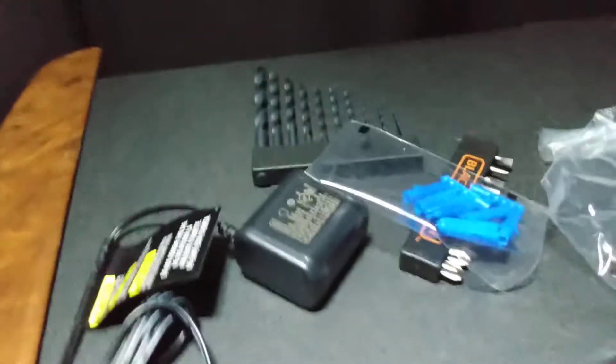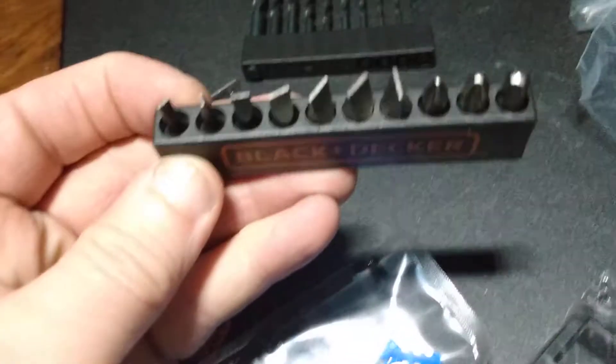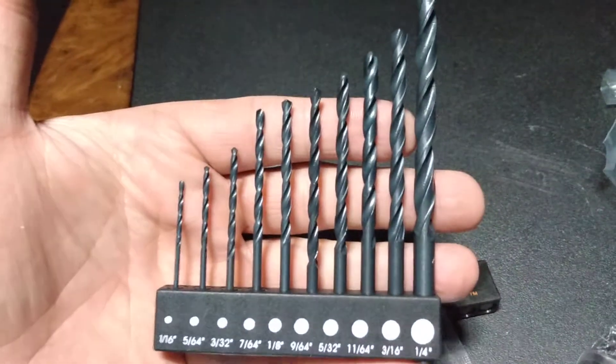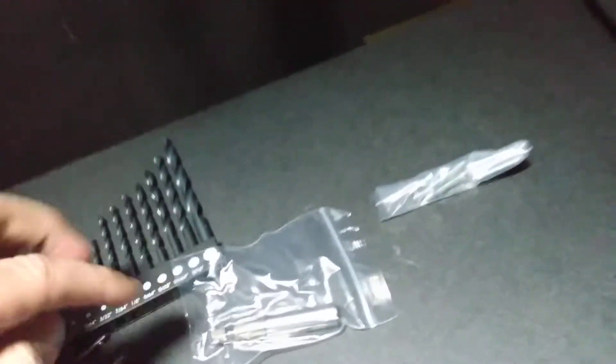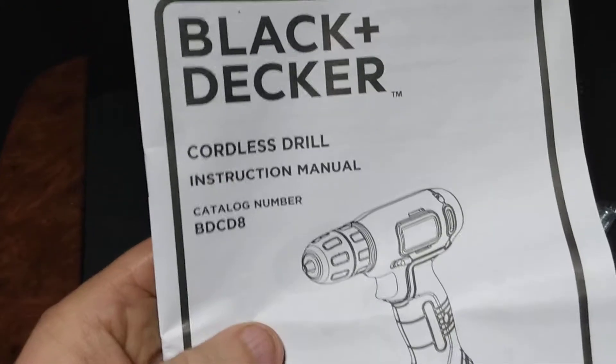Okay, what we got here is the charger — that's what it looks like. We got a level, wall mounts, the Black & Decker driver sets, and some drill bits. They had two of these drills and I bought one. This right here is the little magnetic gadget, and all that goes together. And here is your pack of screws. You also got this instruction book right here — a Black & Decker cordless drill instruction book.